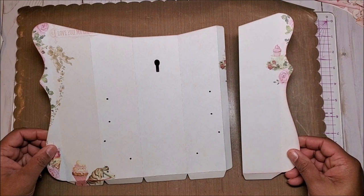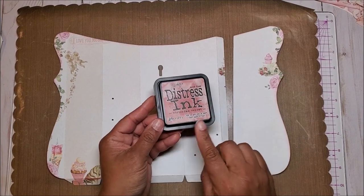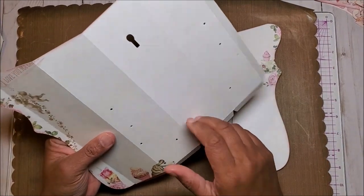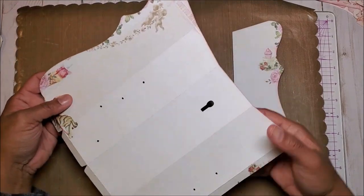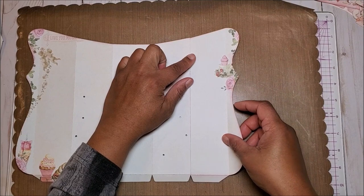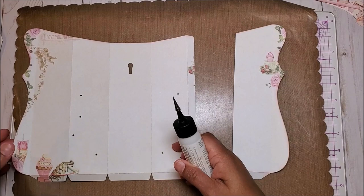These two pieces make up the front of our mailbox. I've gone ahead and distressed the page using Tim Holtz Distress Ink in Victorian Velvet. To make the mailbox more sturdy, I glued in an additional liner of 80-pound cardstock. I've also glued it along the score lines — these folds will be a mountain fold, however the side of the mailbox will be a valley fold. You want to fold these edges up. This piece will make the right side of our mailbox and we're going to glue it on just like so, making sure that it is aligned right up to the score line and even with the top and the bottom.